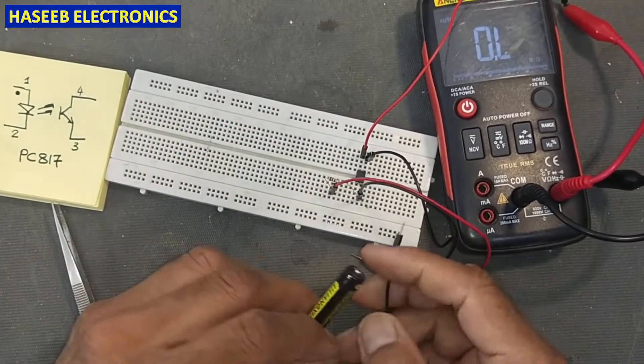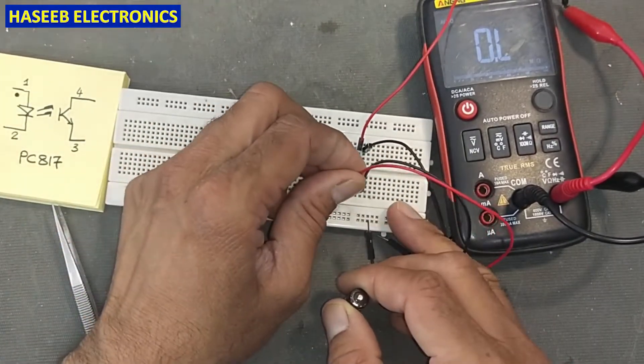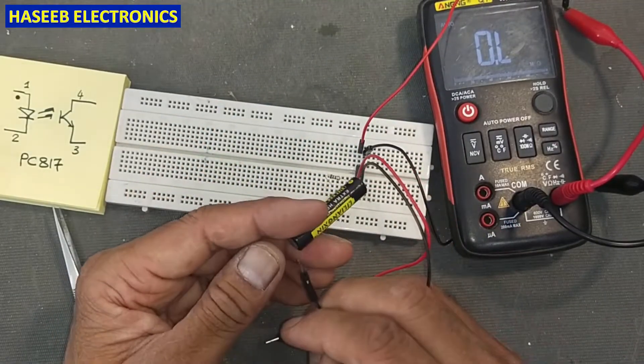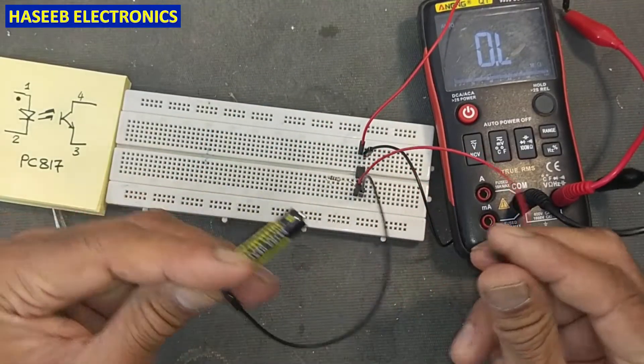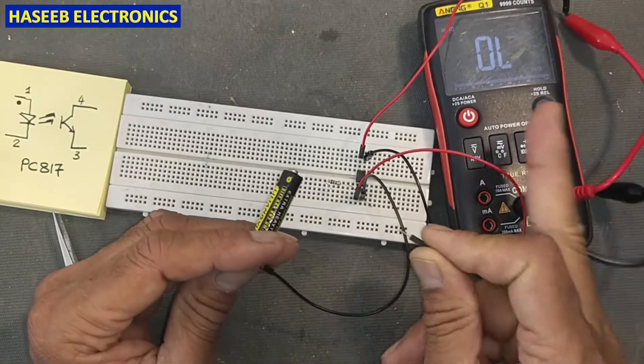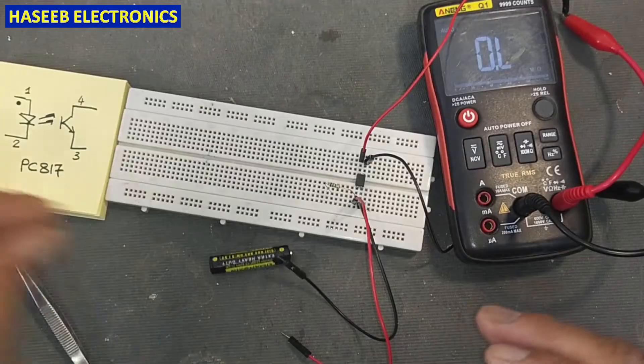If I connect without the resistor, at that time it reads around 100 ohms. So this one is good. Now let's check another one.